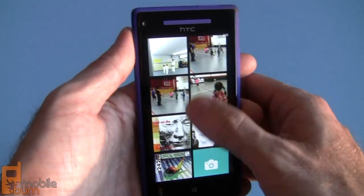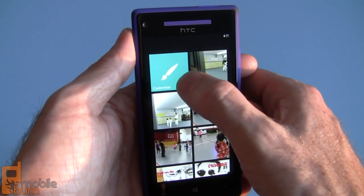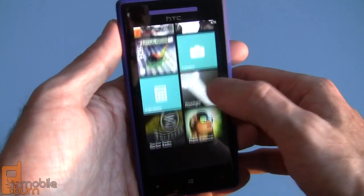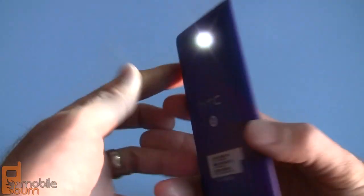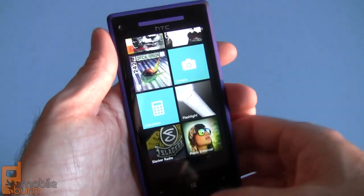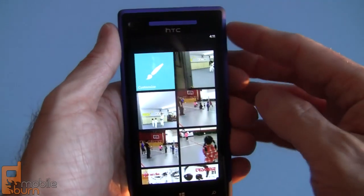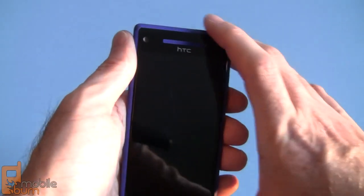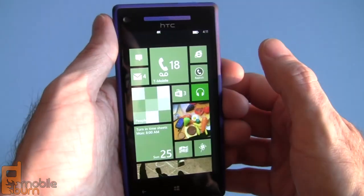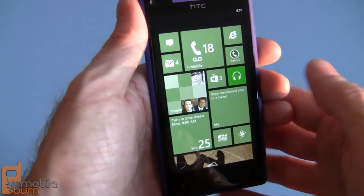In the Kids Corner interface, you can see the music, pictures, and videos your child is allowed to access, along with the new photo editing app, a camera, and the flashlight. All nice and safe. When they're done, they just turn it off, and the next time it comes back on, it'll require a PIN code if you've set it to that.